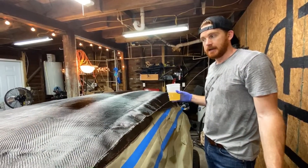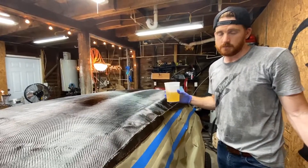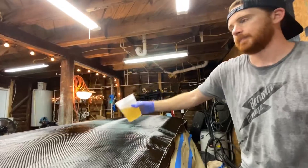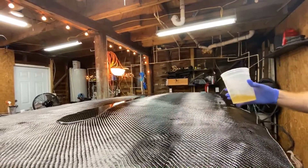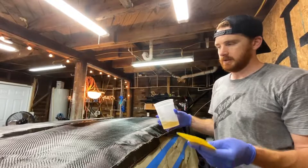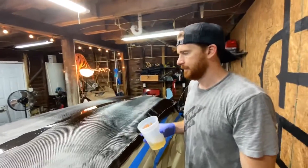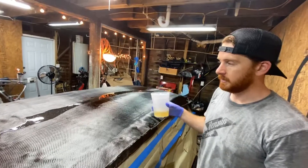This is it — last layer of carbon. This one went on the smoothest; it took us four tries to learn. One more layer of resin going on top of this, and then once this tacks up, we're going to do another layer of resin on top of that. That will give you the carbon fiber look that everyone's used to, and it also gives you a little bit of extra resin on top so you can smooth things out — any imperfections or anything that you can cut out. So we're going to get back to scraping resin around.